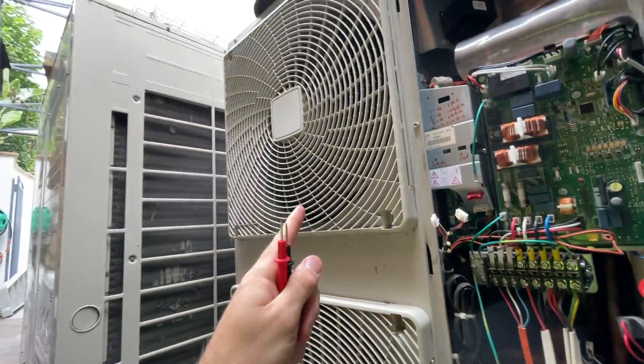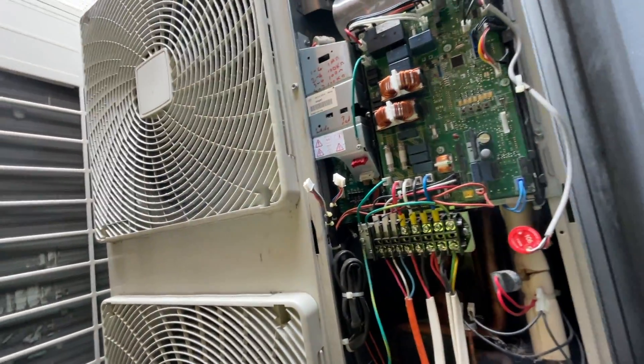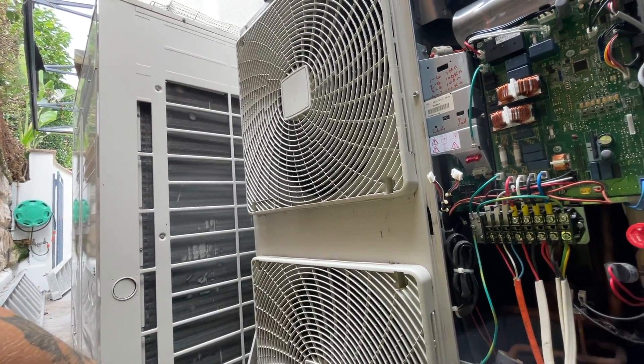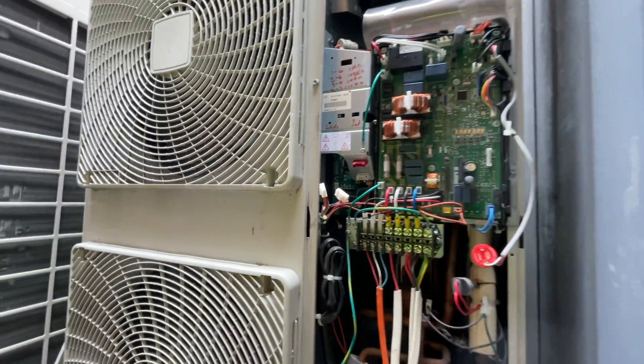The compressor is going but the fans are not. So yeah, E7 is an outdoor fan motor fault, and in this case it is the outdoor fan motors that failed, but it was caused by the board. Done.